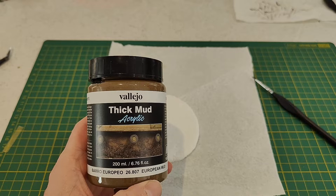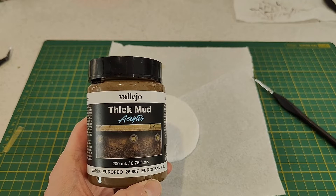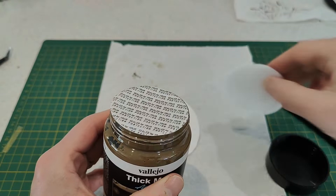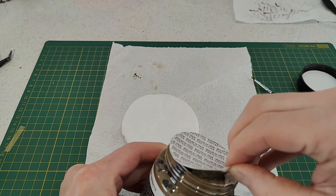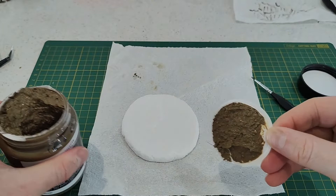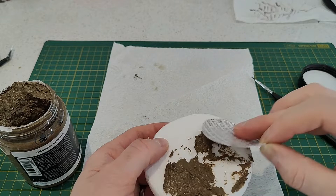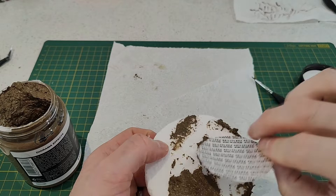The product I'm using is Vallejo Thick Mud, and the particular version is the European Thick Mud. This product comes in a whole range of different colors — you can get industrial mud, brown mud, Russian mud, light brown mud, and a whole raft of different types. So depending on what you're trying to achieve with your diorama, there is a Vallejo mud product that might be something you'd like to use.